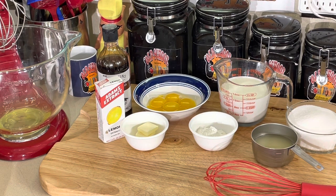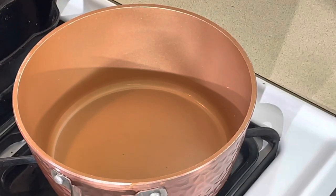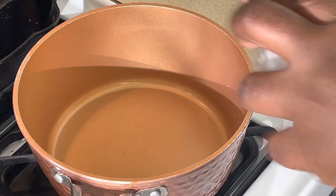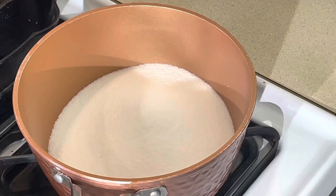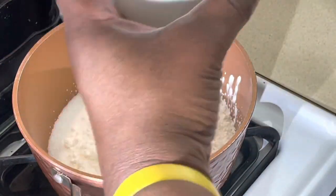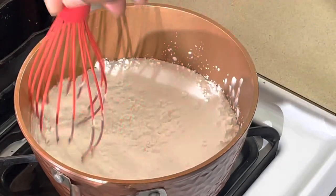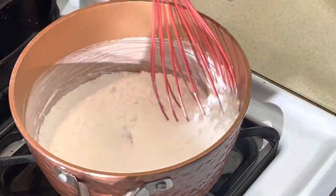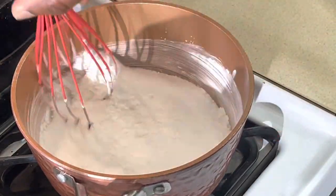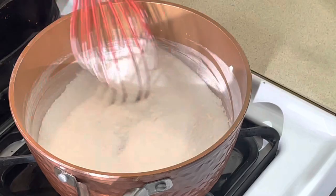There's a lot of techniques I learned from a young age from making one pie. Let's get started. I got my pot here. I'm going to mix my cornstarch and my sugar together in the beginning — fire's not on yet. You can mix this together in a bowl too, but why mess up another bowl? You can do it right here in the pot.